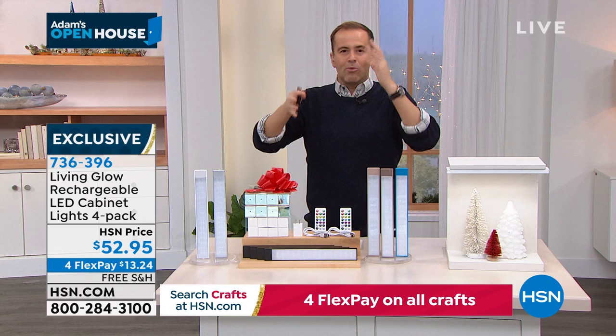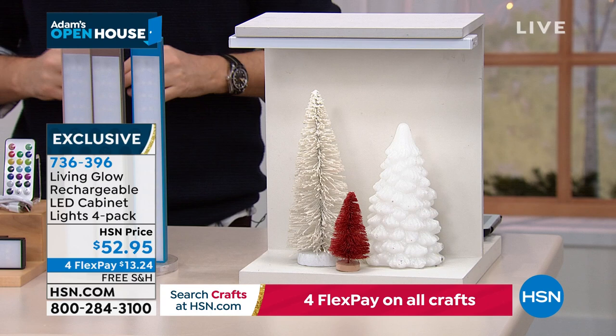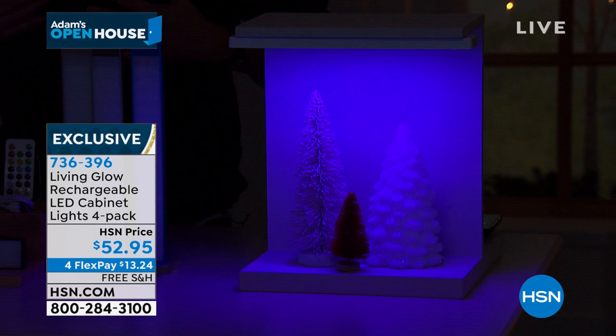Six minutes remaining on Living Glow. Adding value to your home — it really does add so much. It's not just plain white; you can have a beautiful blue or gorgeous purple. You can dim it or brighten it, really customize it to the way you love it. Think about all your holiday decor and wanting to light it up — look at those HSN Christmas trees.